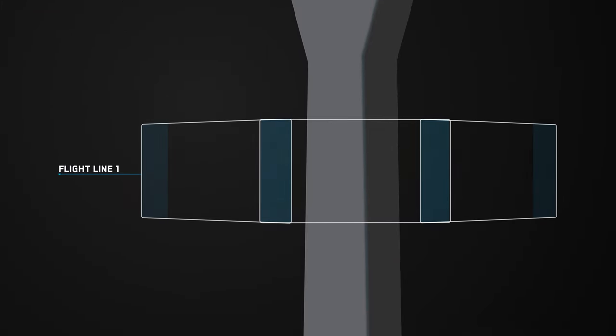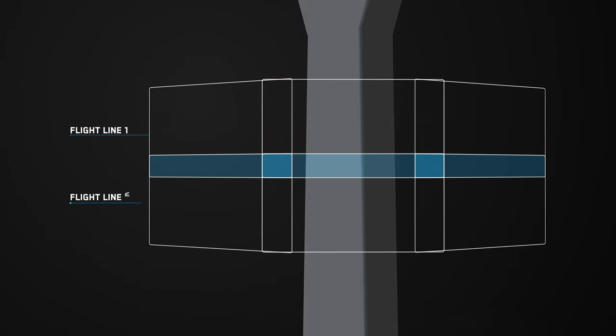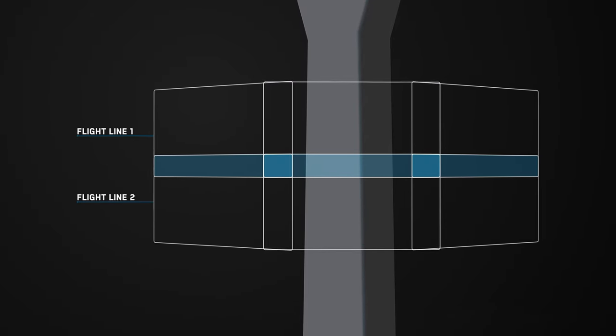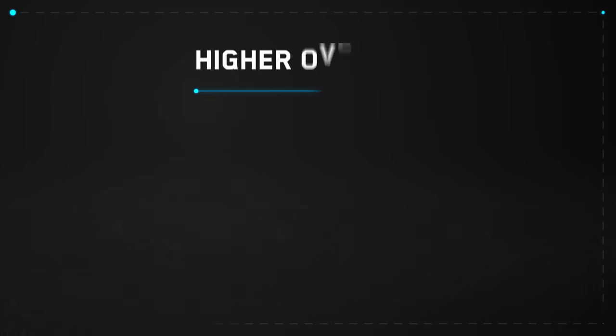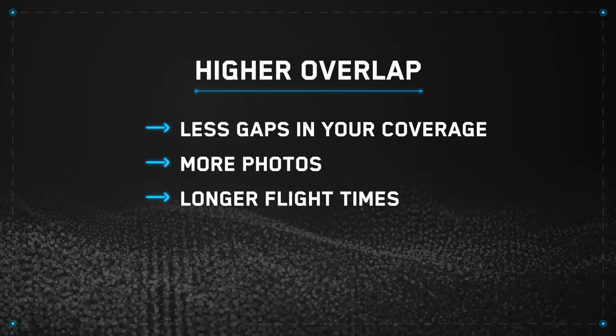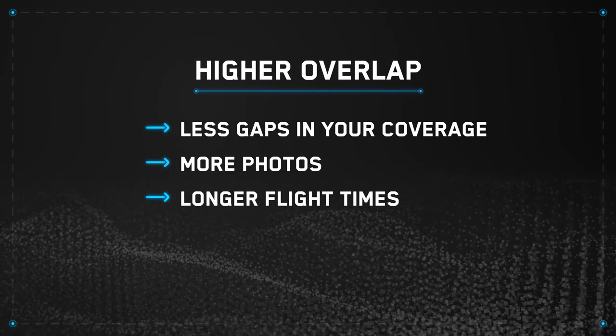Overlap percentage determines the amount of overlap between photos along a single flight line. Side lap percentage determines the amount of overlap between photos along two adjacent flight lines. Higher overlap means less gaps in your coverage, but more photos resulting in longer flight time. This is best for reconstruction.